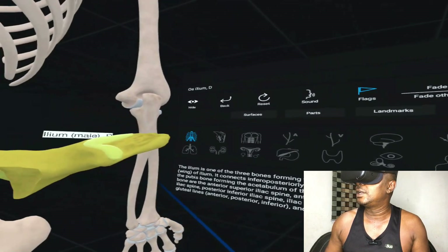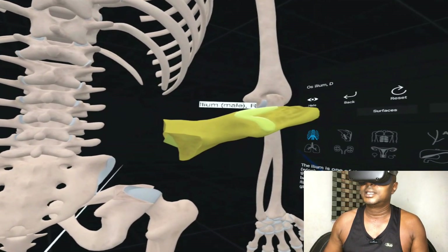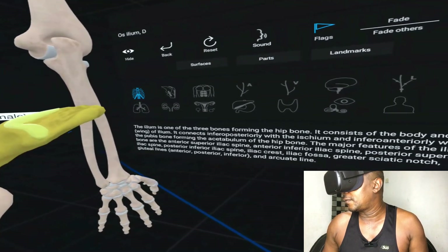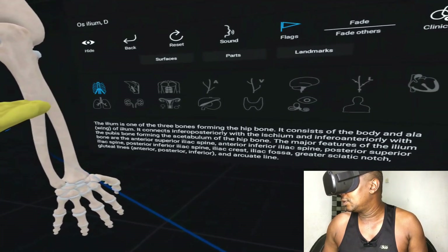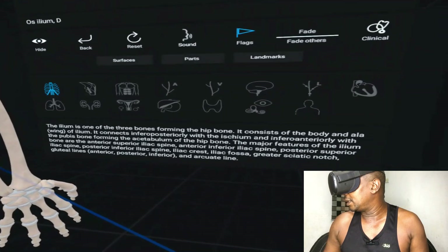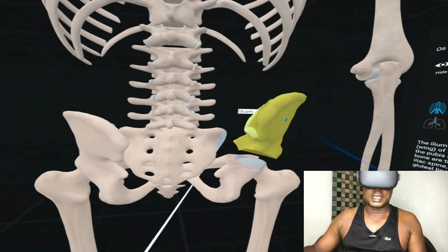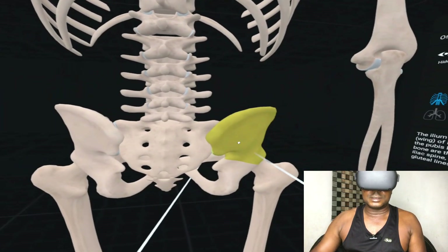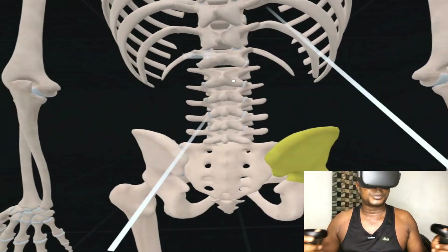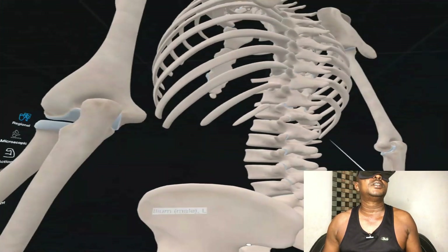You can hold a bone and pull it out, and it's going to tell you everything about it. For example, the ilium — the ilium is one of the three bones forming the hip bone. It consists of a body and a wing of the ilium. You can still put it back. This is going to give you a description of any part of the bone.